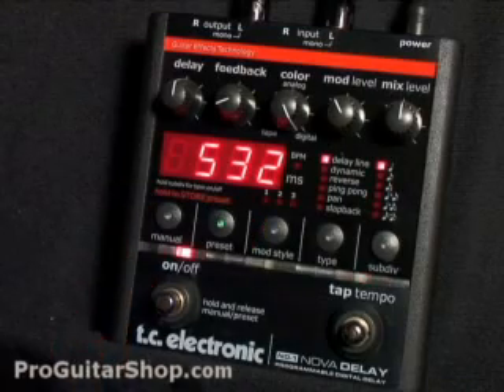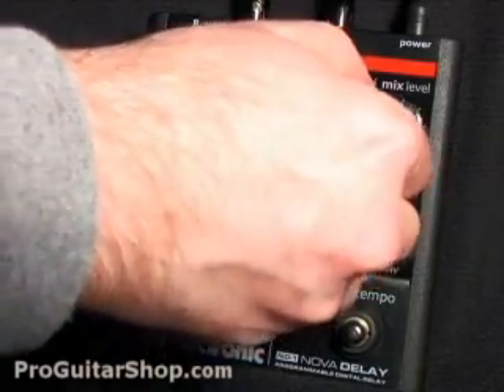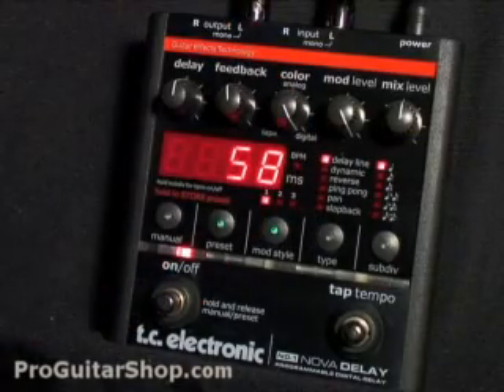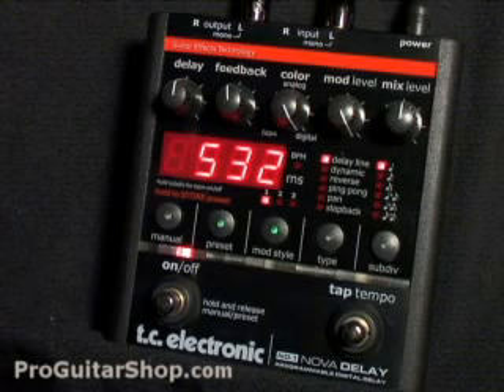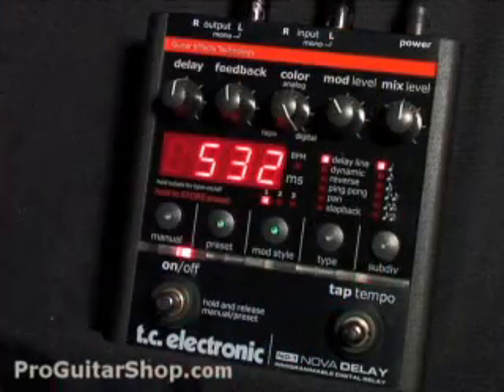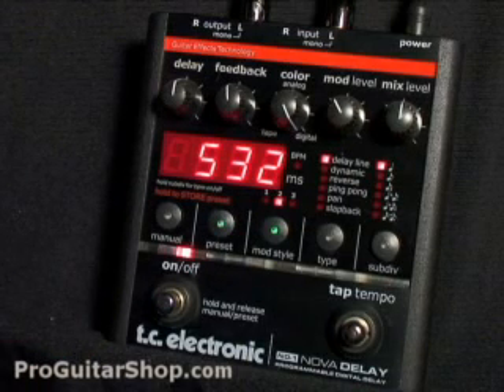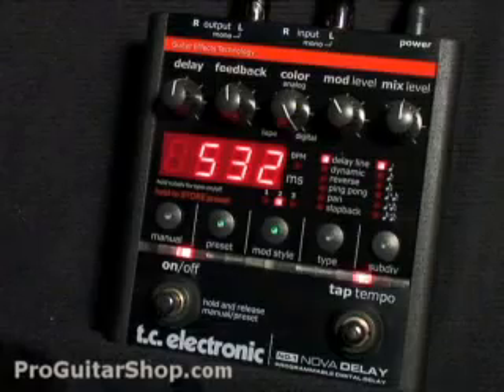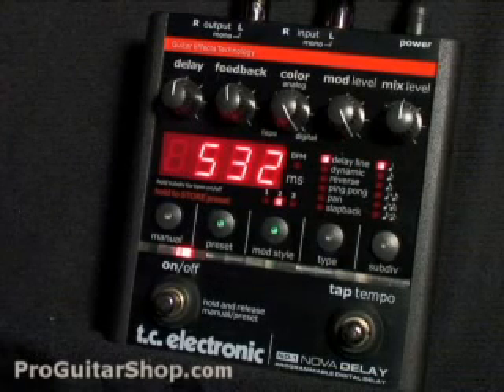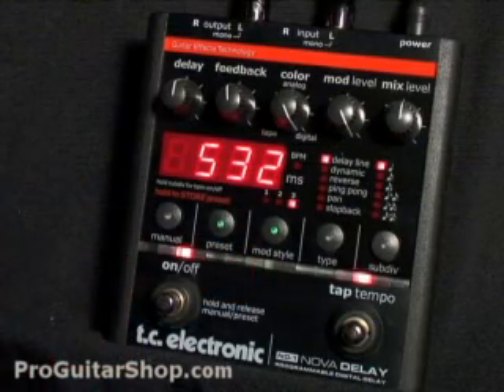So let's check out the three different modulation types. You could hear sort of a slight chorus on that first mode.